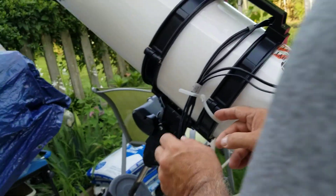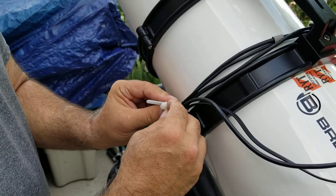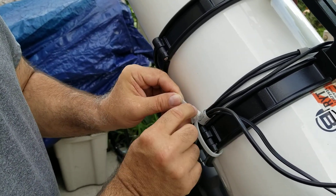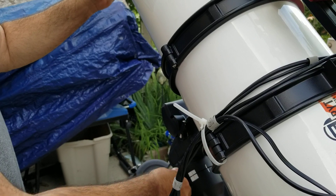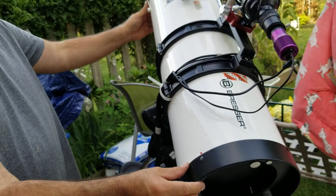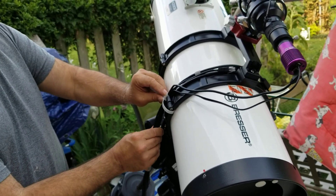Now notice there's a big tie wrap here. Why do I want to do that? Well, if I don't do this, there'll be some cable drag. And for example if I do this and I'm going to the east towards M33 — it's important that we have this cable management thing pretty good.